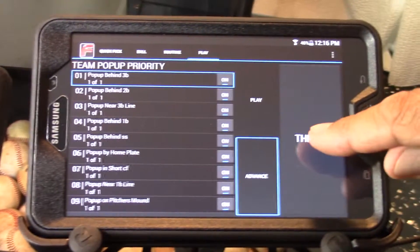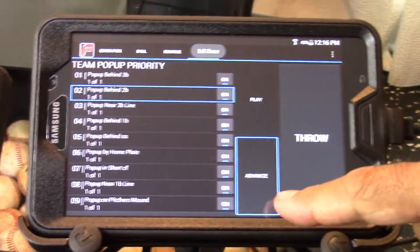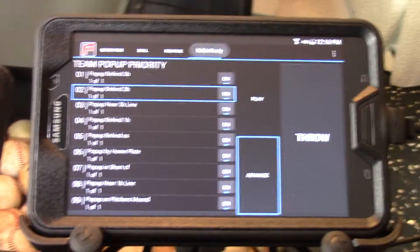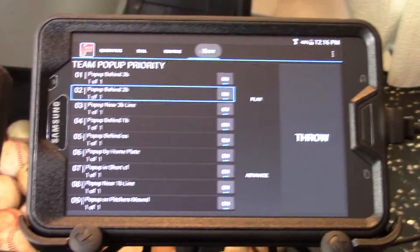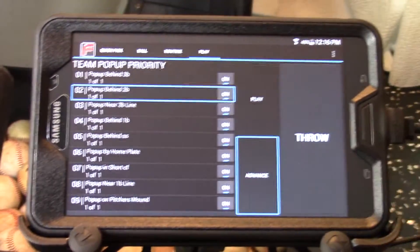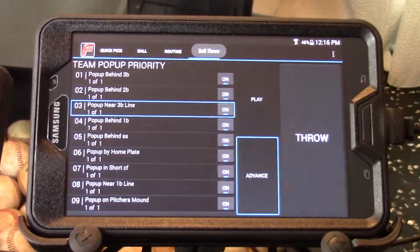I can manually throw it by pressing the throw button. Because the advance button is on, it moves to the next ball in the list. If I touch the advance button to turn it off and hit throw, it'll throw that ball but won't move — it will stay on the ball that's highlighted. Turning the advance button back on and hitting throw will throw that ball and move to the next ball.